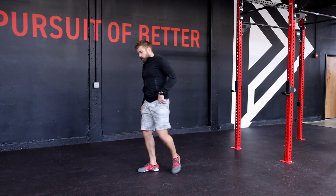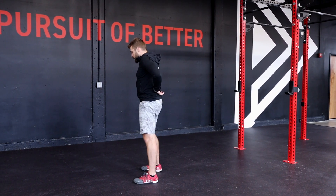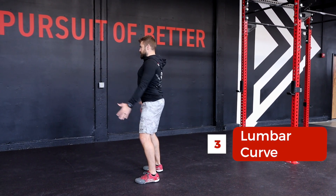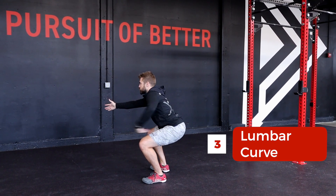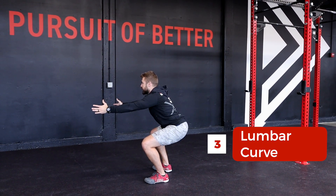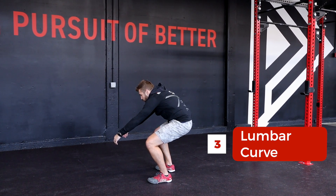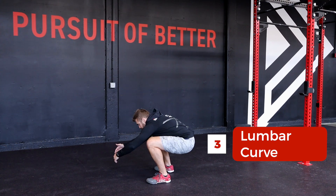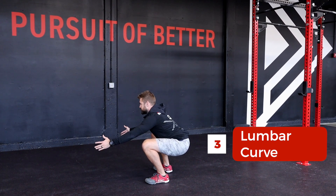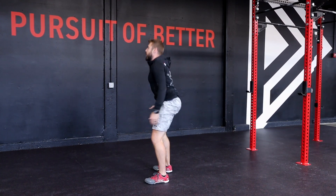The next thing to think about: when we descend into our squat, we are going to maintain that nice neutral spine and flat back, never hunching forward — especially not to achieve full depth. We want to maintain that nice neutral spine and flat back throughout our squat.